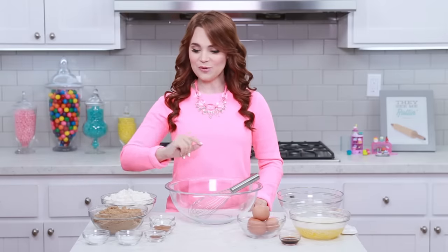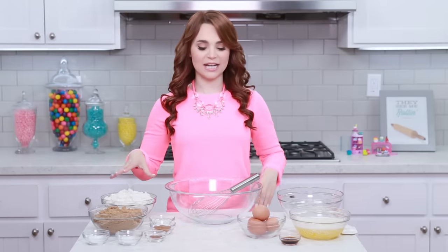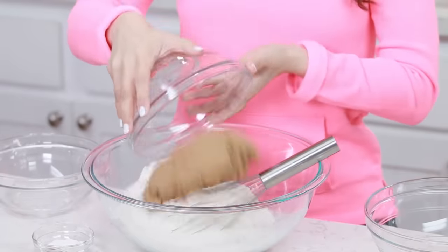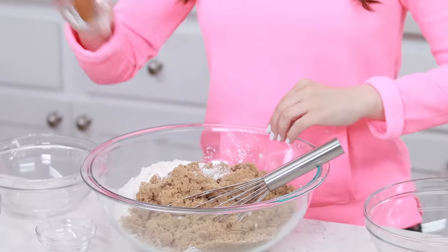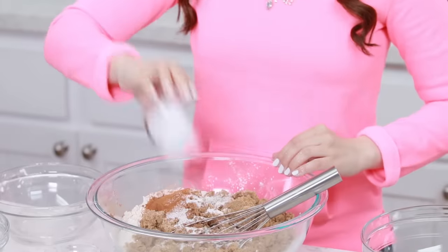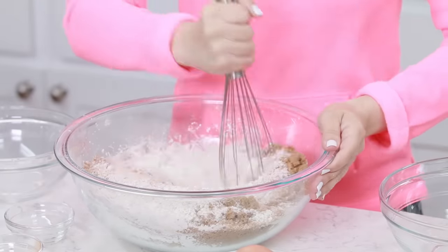Now let's put it all together! The first thing that we're gonna do is combine all of our dry ingredients into a big mixing bowl and then whisk it all together. We're gonna add our flour, brown sugar, baking powder, cinnamon, nutmeg, salt, and baking soda. Then whisk together until it's well combined.